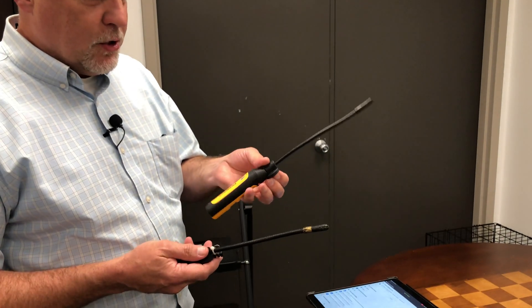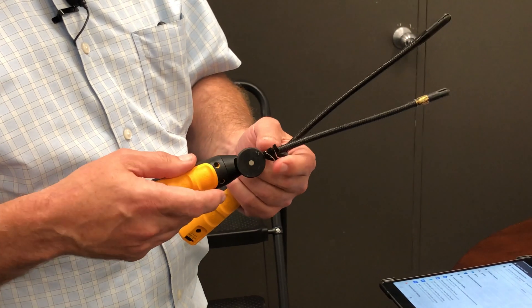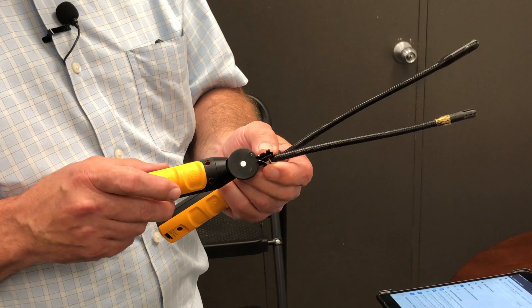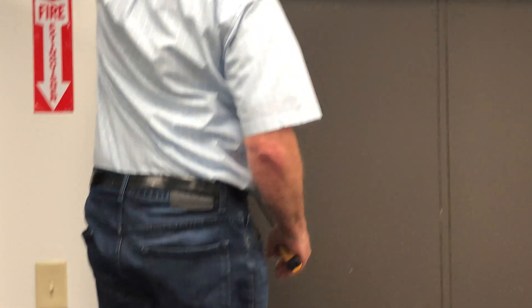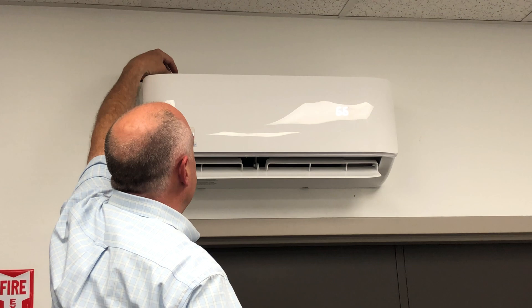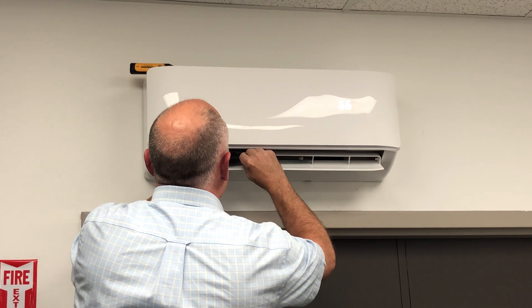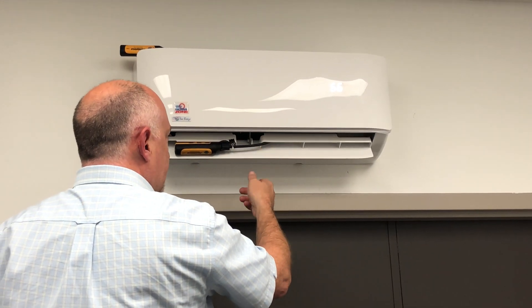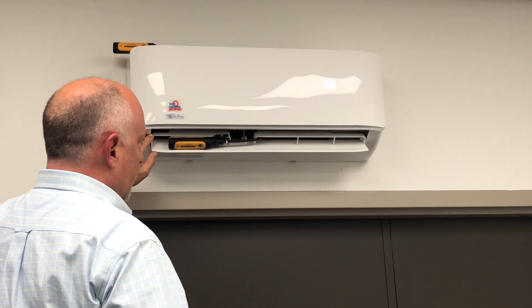There's a ton of plastic on mini splits, so it can make probe placement a little bit challenging. For the return air probe, we can just set it on the top because it's going to sit right on top of it. For the supply air probe, I have a little binder clip zip-tied on, so I can put the probe up into the supply and clip it onto the grill. Return air probe on top of the machine, getting a good sampling of the air coming back in. I reach in and clip the supply probe onto the plastic, making sure it's positioned up inside the mini split and that the back of the probe won't hit the mini split during its sweep.